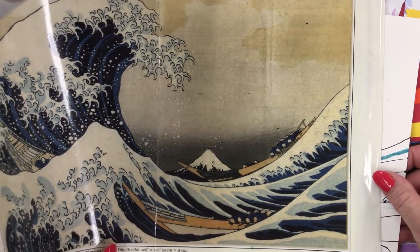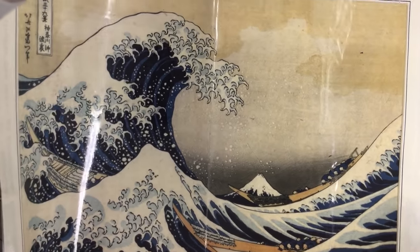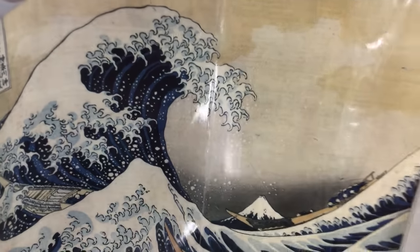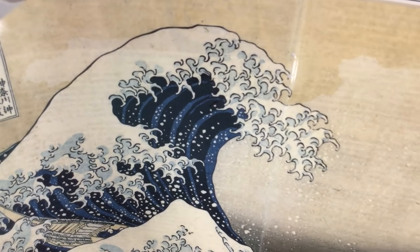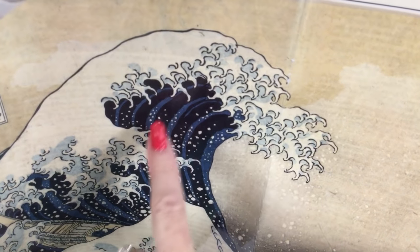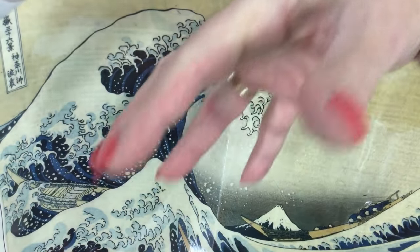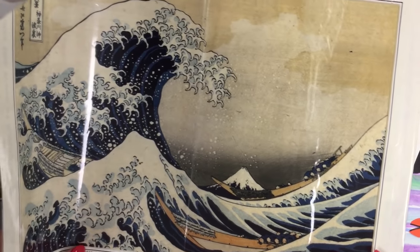Hokusai in his woodblock print shows you how fierce the ocean can be when he uses these claw-like or hook-like lines in the white cap of the great wave. If you look closely, the shape is like a backwards letter C, or almost a bit curved like a banana. It gives the illusion of a claw — like the wave is coming down and threatening the fishermen of the sea.